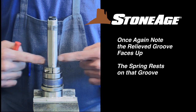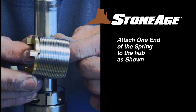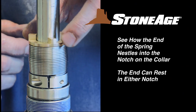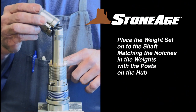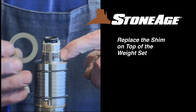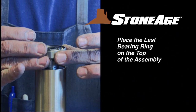See how the relieved groove on the collar faces up. With the collar in place, note where the notch is to receive the end of the spring. Attach one spring end to the hub as shown, and slide the spring onto the shaft with the hub end up. The bottom end of the spring will fit neatly into the notch in the collar. Now place the weight set onto the shaft, matching the three notches in the weight set with the three posts on the hub. Replace the shim on top of the weight set, then slide the brass sleeve on, followed by the last bearing ring onto the shaft.